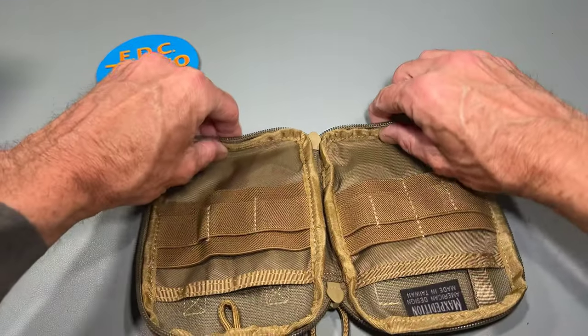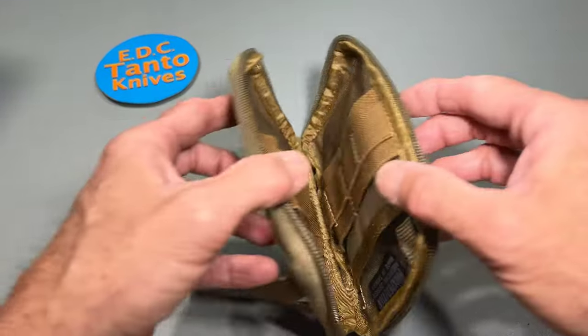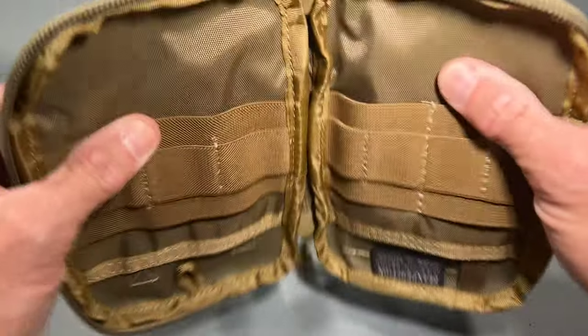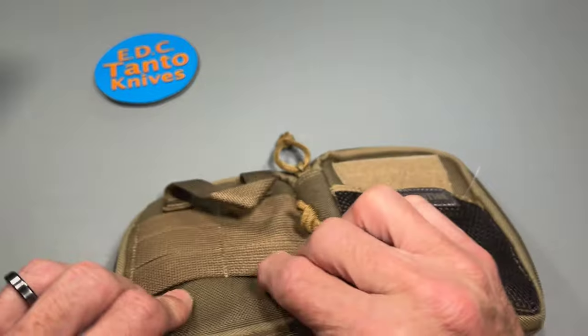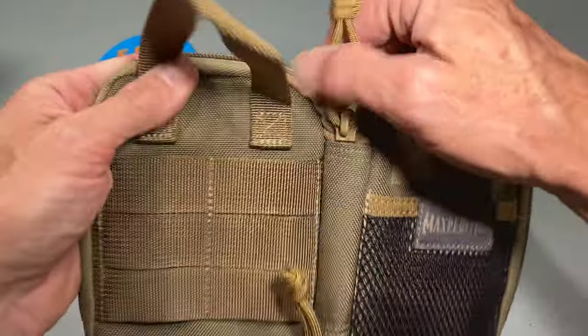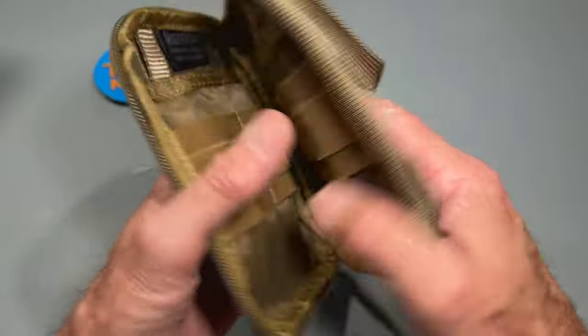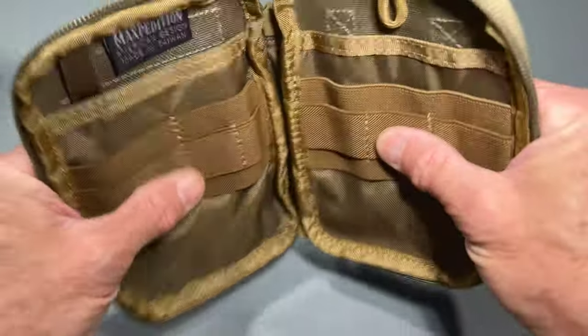Right here you have about a half-inch loop, so basically a one-inch section in there. And this is Cordura — or whatever fabric they're using — it's not stretchy, so it can only be pushed just so much.